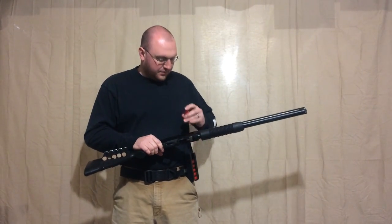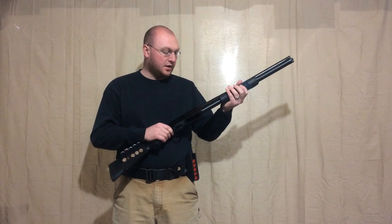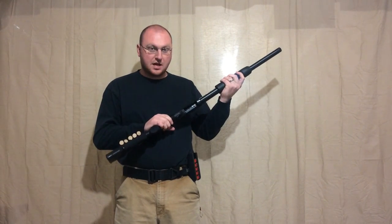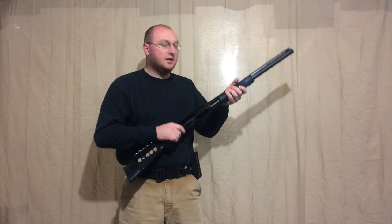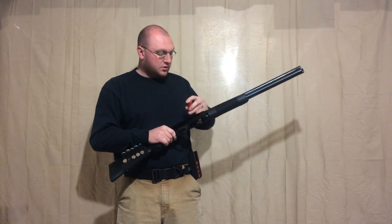On a Remington shotgun, if you had one in the chamber and the tube was loaded up with buckshot and you wanted to do a slug select, you could just press the slide release, back the pump back halfway, re-engage the shell coming out of the tube, then kick out the shell that was in the chamber, drop in a slug, chamber it, and you're ready to go.